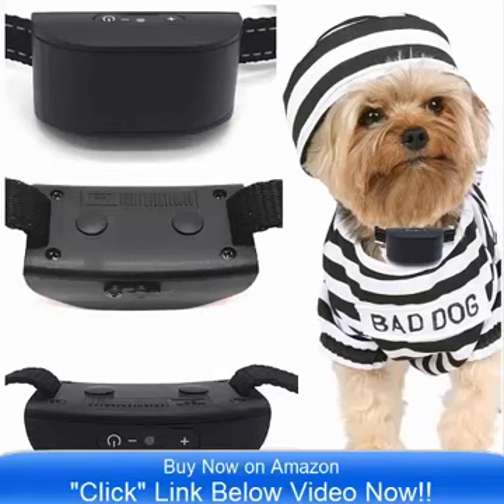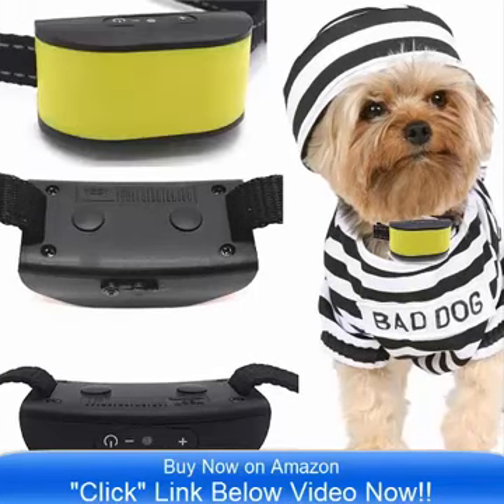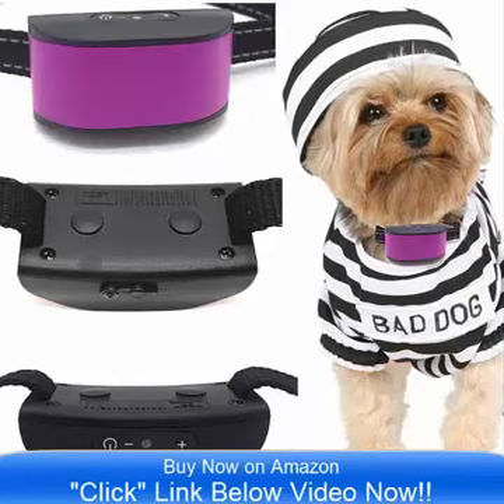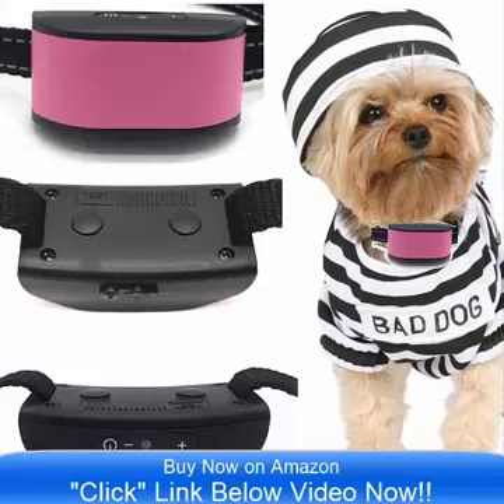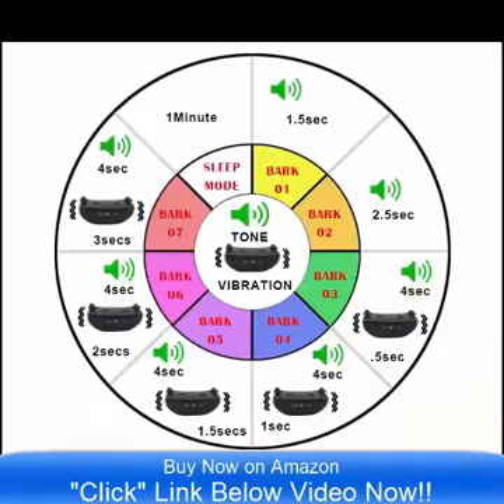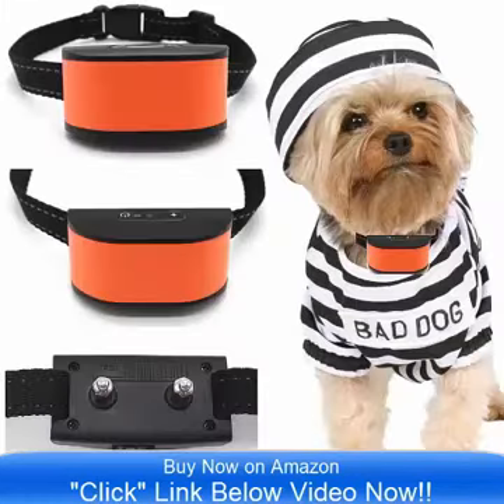Hello and good day, bringing to you the all new Ultimate No Bark Collar by Classic. This comes in 8 incredible colors, and it is on sale now on Amazon.com. Simply click the link below the video now and you can go to Amazon and check out the all new Ultimate 680 DCB Vibrate Collar.